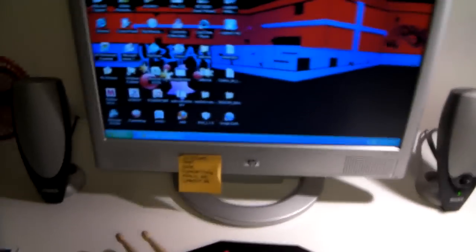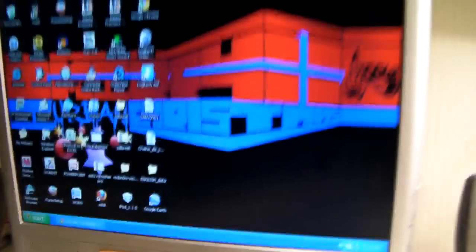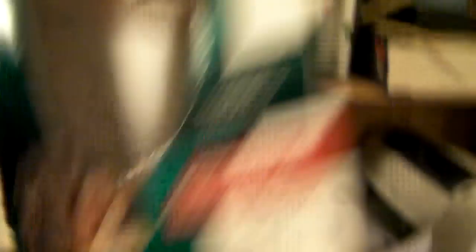Then we come to my desk — it's a little bit cluttered, I tried to clean up a little bit but I failed. Right here I got my desk lamp and it makes everything a lot brighter. Then I got my Windows XP HP desktop with my Logitech C250 webcam. I actually got the box right down here for that — the Logitech webcam C250.